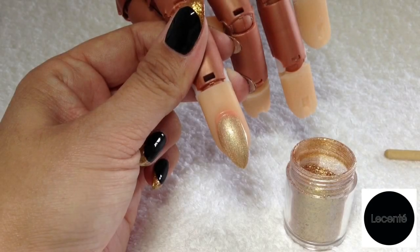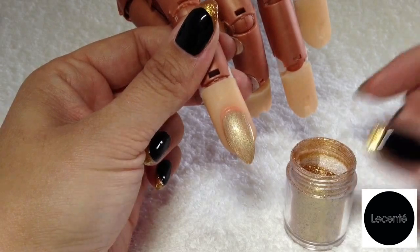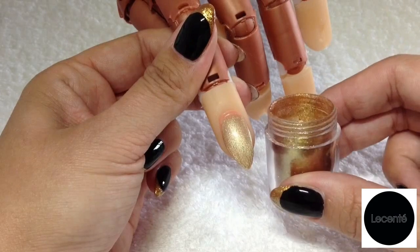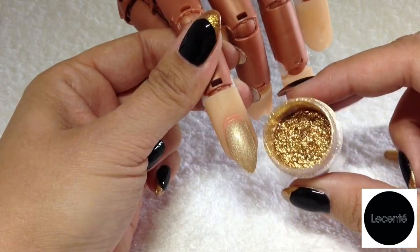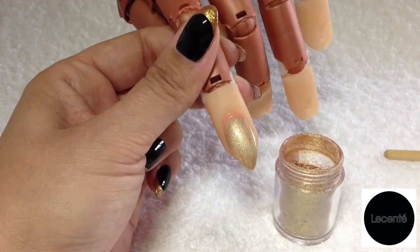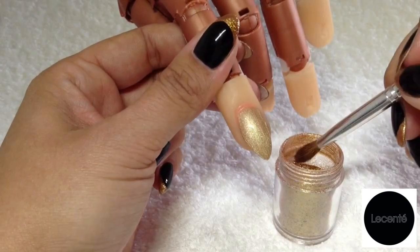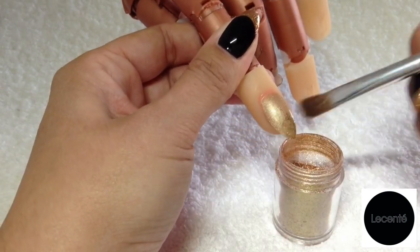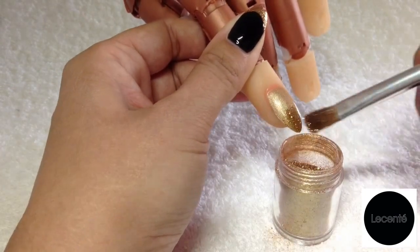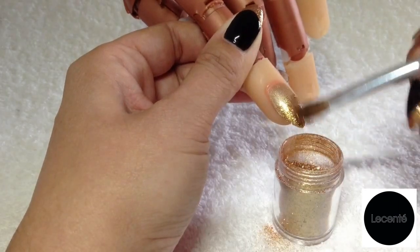Starting out, I've got one coat of a gold C&D shellac colour cured, and I'm going to go in with this beautiful stardust glitter called Luna — it is the most beautiful gold you'll ever see, absolutely stunning. We're just going to apply that to half of the nail. These particles are ultra fine and they go on so smoothly, they're just absolutely stunning.